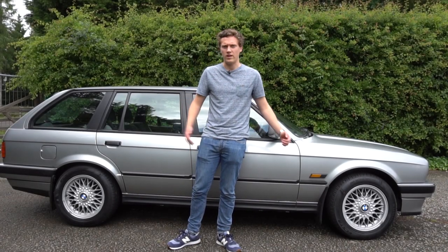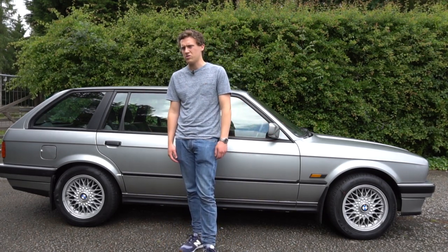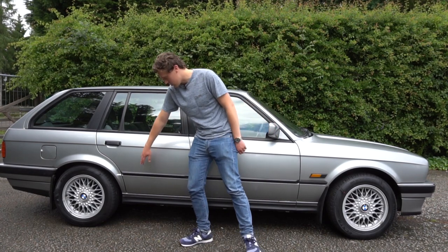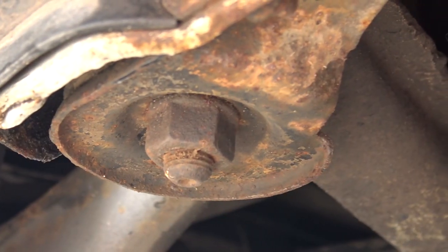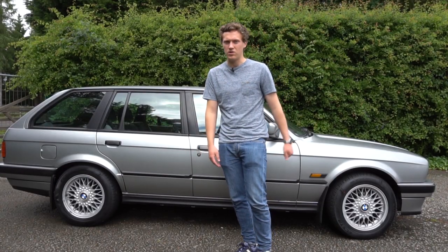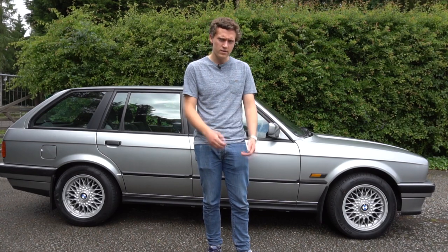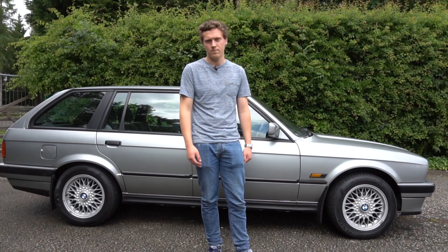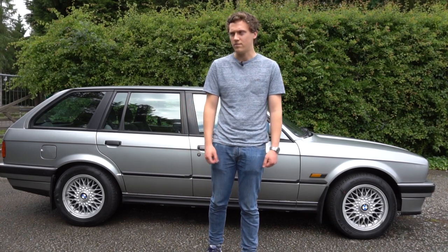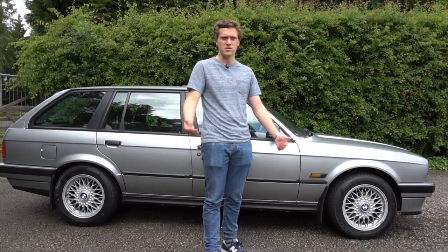The E30 BMW has a front and rear subframe setup with suspension components mounted separately from the chassis. With high mileage these degrade over time and can make the car feel sloppy. At the rear there's a rubber bushing just in front of the rear axle that can wear out and make the back end feel loose with knocking. The front struts are also known to fail, which will be noticeable with loud noises over bumps. Make sure you test drive the car — if it wallows around too much that suggests the shock absorbers are gone.